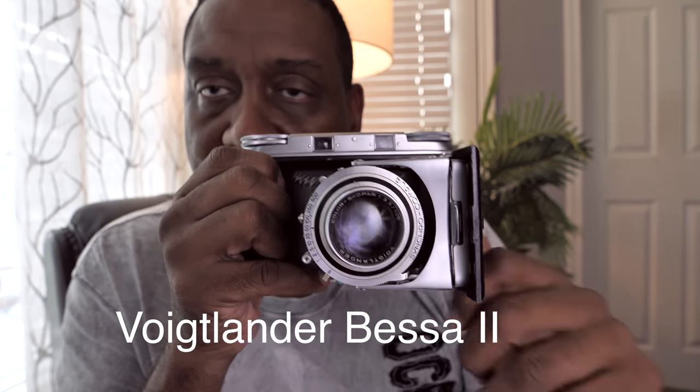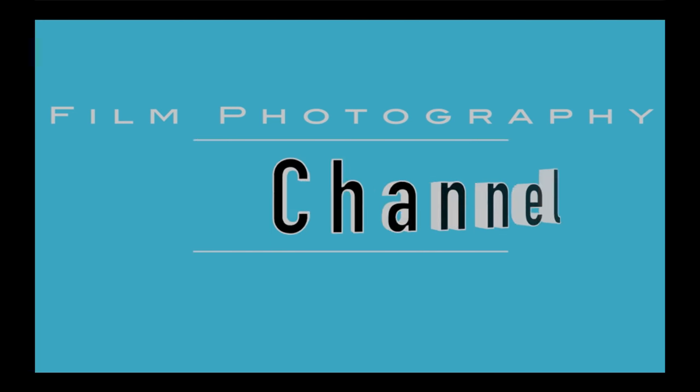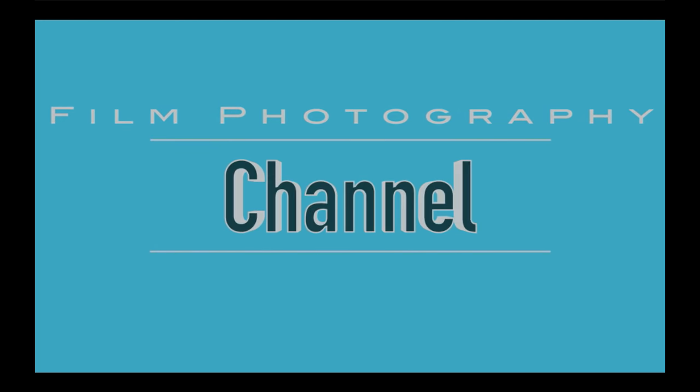Hey guys, it's Eric with the Film Photography Channel and today we're looking at the Voigtlander Bessa II. The Voigtlander Bessa II is the premier classic film folding camera. It's a 6x9 and it's one of the best ever made — one of the best folding cameras ever produced. Voigtlander was among the best, up there with Zeiss in terms of the quality of their cameras.